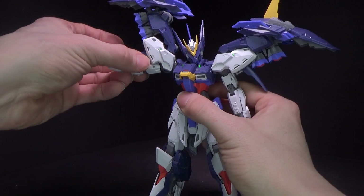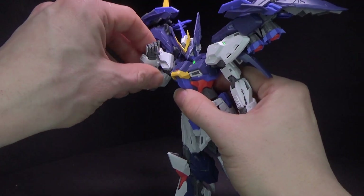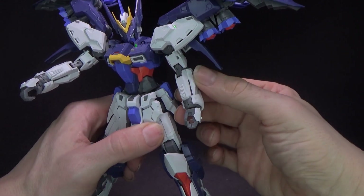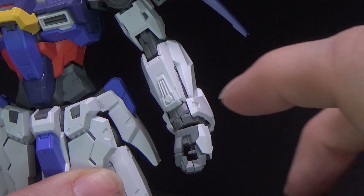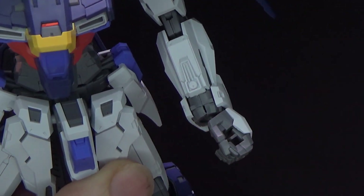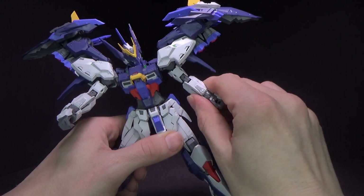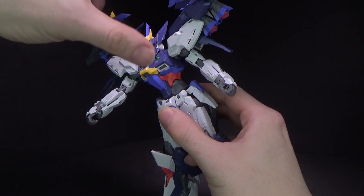The arms can move out, rotate at the shoulder, double jointed elbow, and a nice tight ball jointed wrist. Unfortunately, I didn't notice it until right before recording — there is a crack right on this cover. It covers the actual wrist and keeps it nice and tight, and it cracked. I can fix that with some glue. I was wondering why it was loose, I just wasn't paying attention.